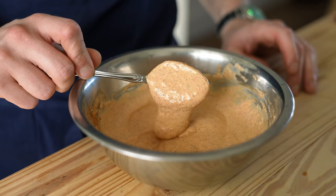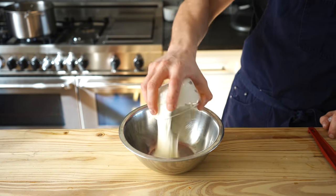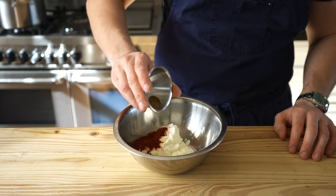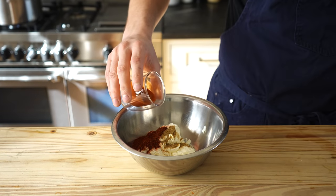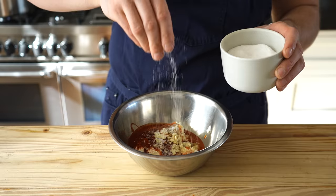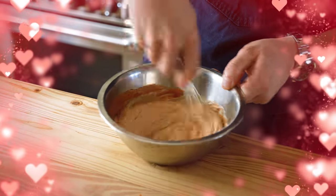Now we need a yum-yum sauce — super simple. Combine three-quarters of a cup or 185 grams of mayo, a quarter cup or 60 grams of sour cream, 2 teaspoons or 5 grams of chipotle powder, a quarter teaspoon or 1 gram of cumin powder, 2 tablespoons or 30 grams of Cholula hot sauce, and 3 cloves of grated garlic. Season to taste with salt and pepper, whisk together, and that is your yum-yum sauce.